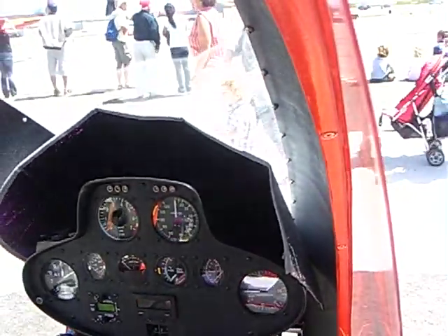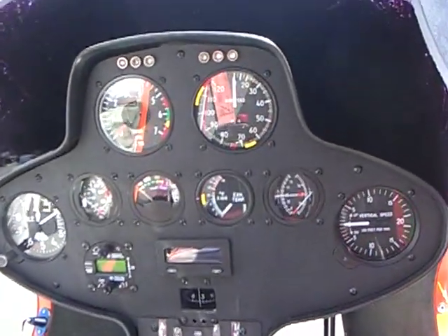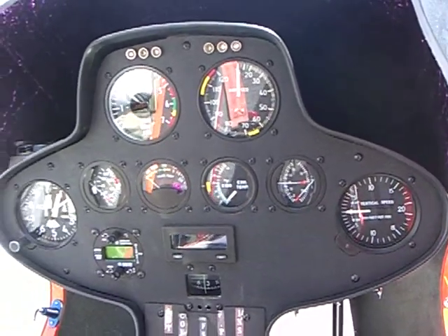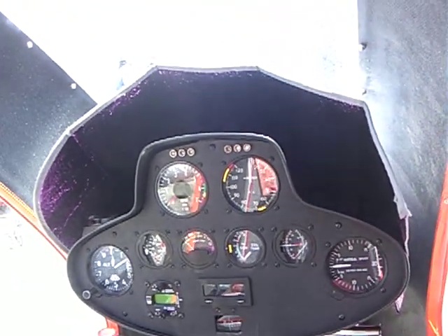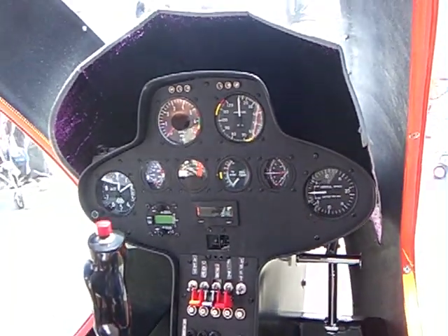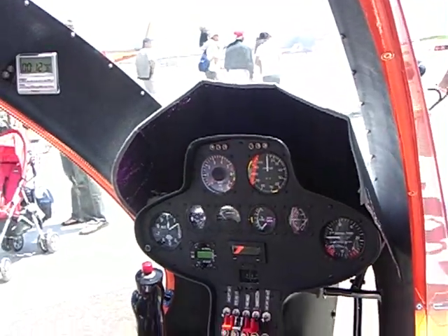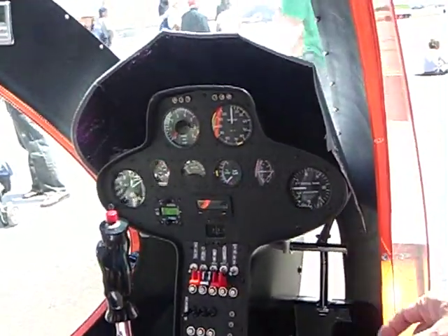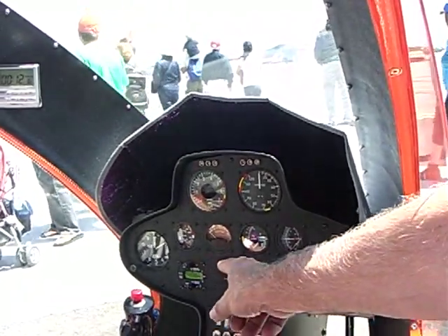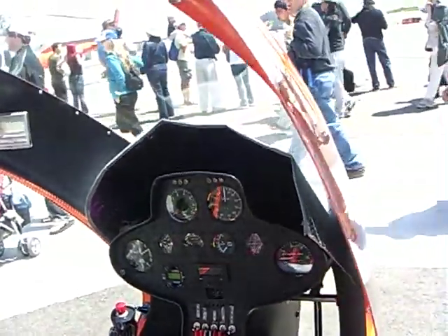There's the usual instruments: altimeter, vertical speed. There's a rotor RPM in the upper left, airspeed on the right, and then engine instruments — oil pressure and temperature, transmission temperature. Vertical speed and altimeter over there. He's got his radio, circuit breakers, and switches to control everything.